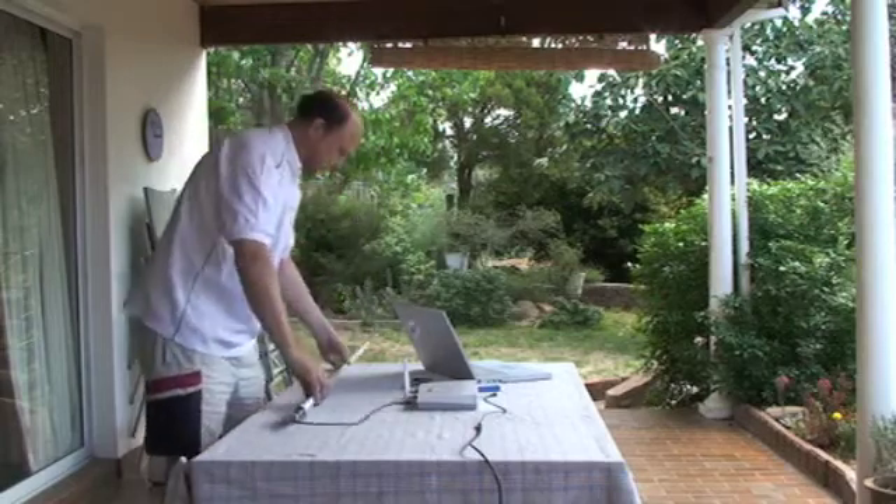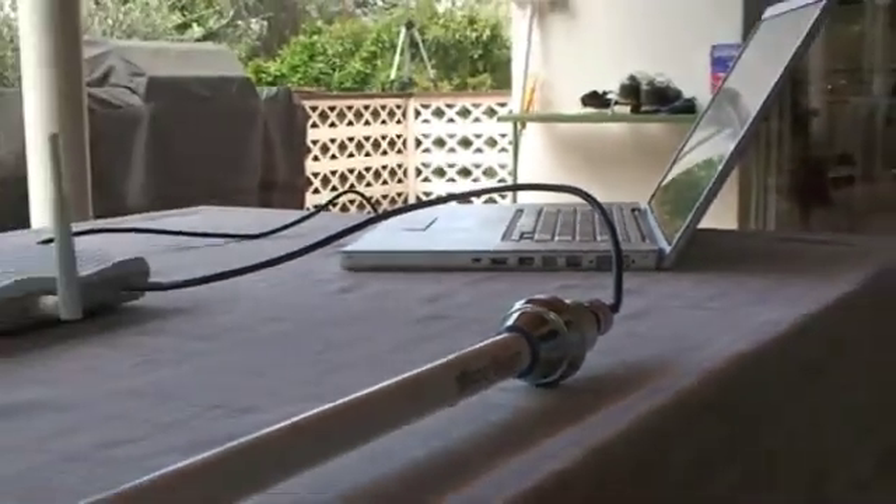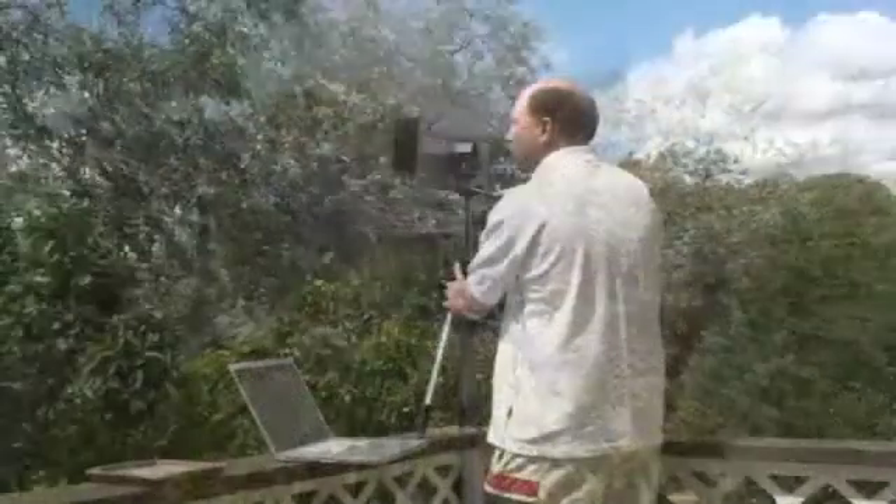If you need long-range Wi-Fi access to your 3G connection, consider using a bigger Wi-Fi antenna. This one provides strong Wi-Fi service for about a kilometre in all directions.